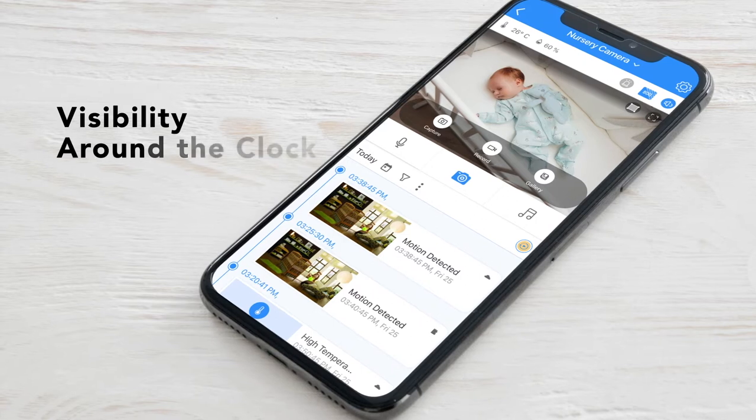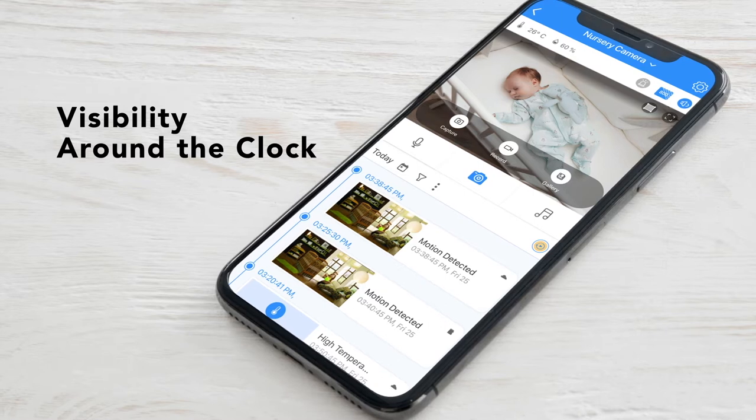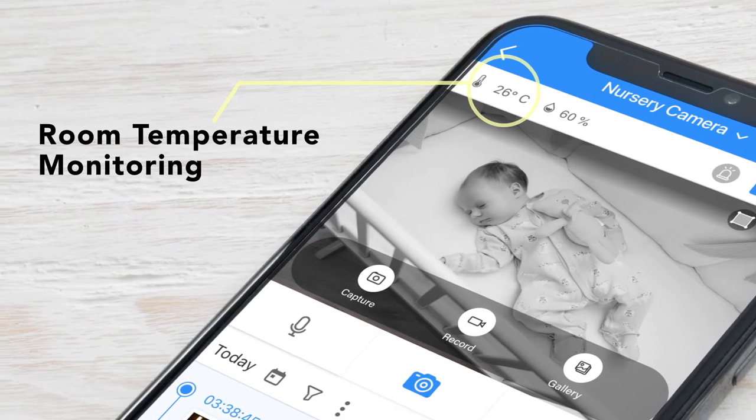See what's going on day or night with a true color filter for optimized viewing in low light and a night vision mode. And with room temperature display, you can make sure your little one sleeps comfortably.